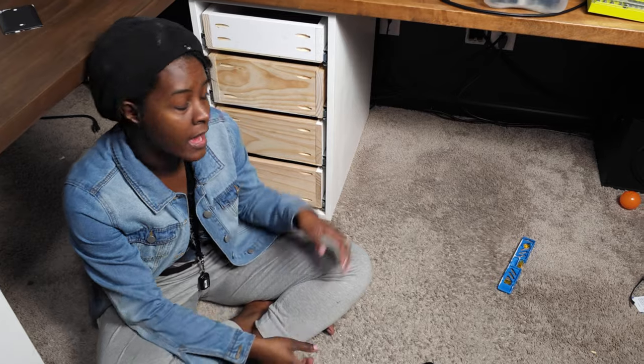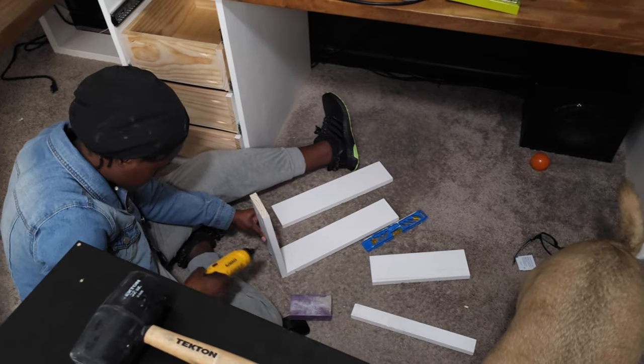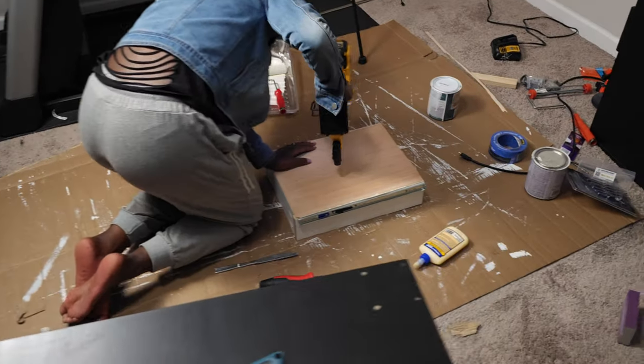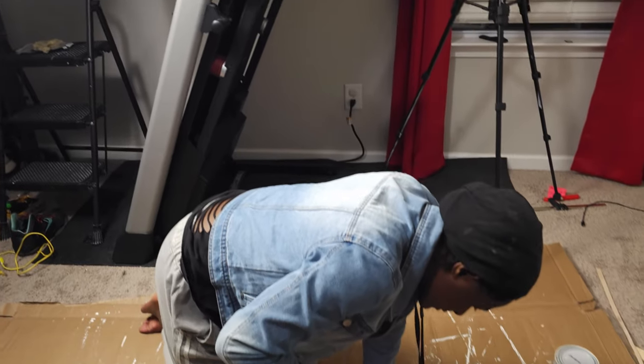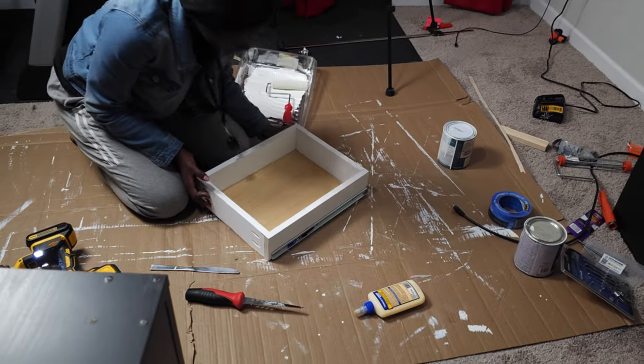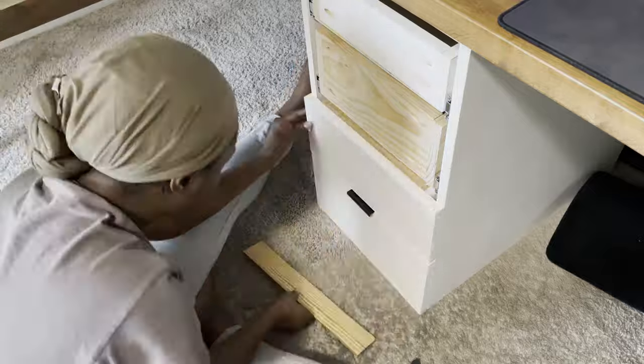I was able to build four of these drawers using some scrap boards that I found in my garage. In the spirit of transparency, this is my first time ever building drawers, so I'm just happy that they worked out. The next step will be to build some face frames for these and get the drawer pulls installed, and that will be all for this part of the desk.